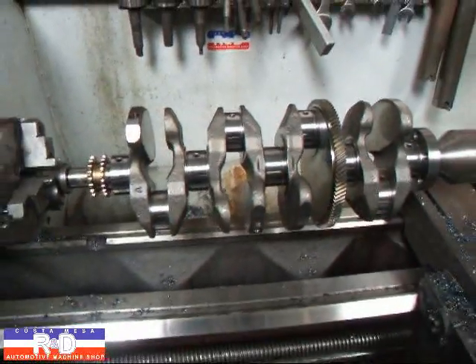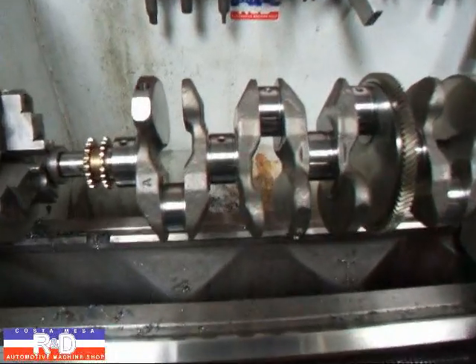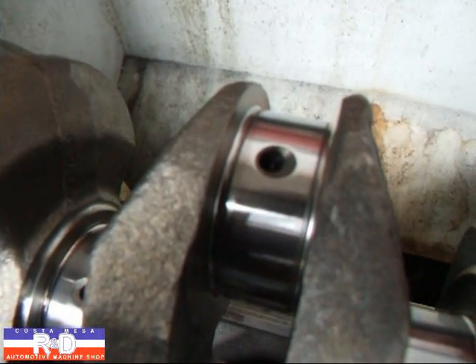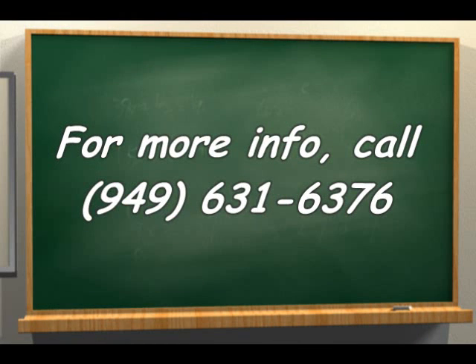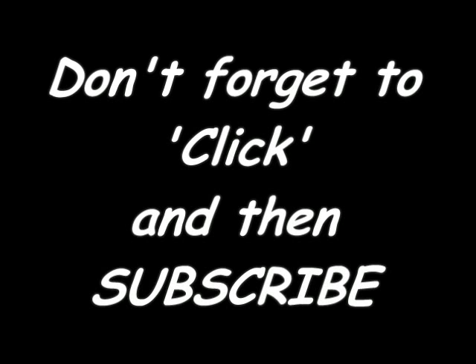Anyway, if you have any other questions about this, give me a call here at Clostomace R&D. We'll see you soon. Thank you.